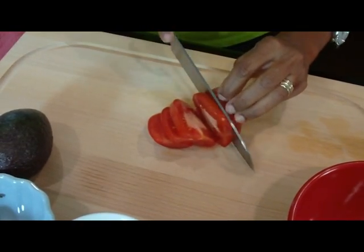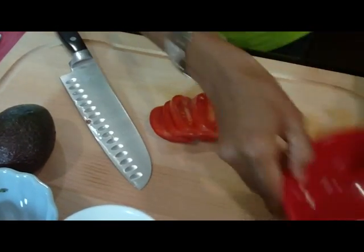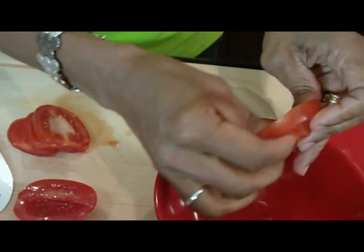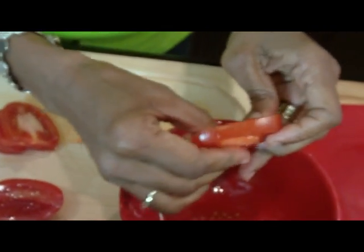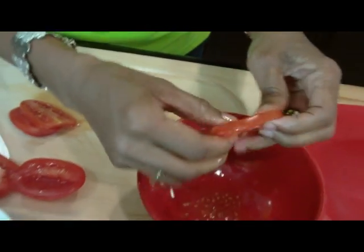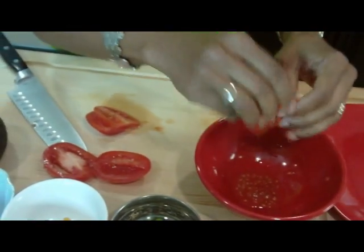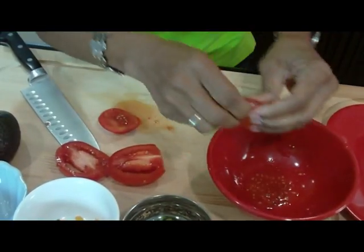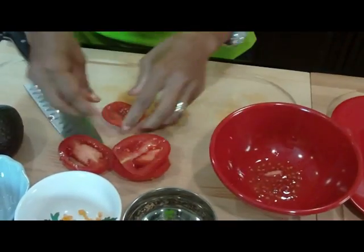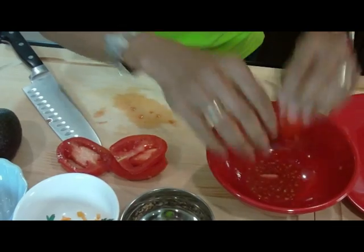I'm taking all the seeds out. Removing all the seeds because the seeds are going to bring too much water to the dish. I don't want a lot of water in the dish because I'm going to put oil in it — I want the oil to be my moisture, not so much the water of the tomatoes. I'm removing all the seeds as much as I can. Don't worry if there are a couple in there — that's fine.